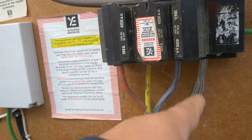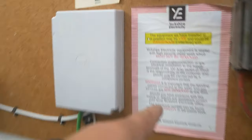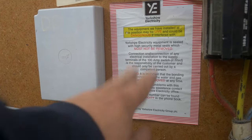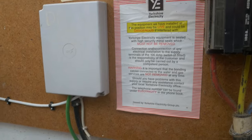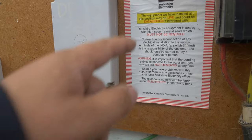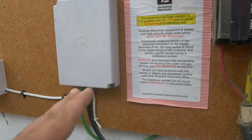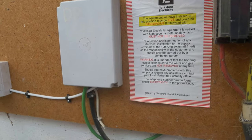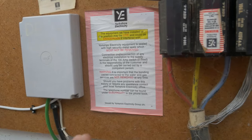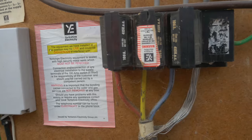In essence, the neutral and the earth are all connected into the armourings here. You'll see in the description that the electricity board — now Northern Power Grid — have left a warning notice on here saying not to interfere with the equipment because the seals are in place, only to operate a 100 amp switch if there is one, and most importantly that the bonds to water and gas should not be removed at any time.